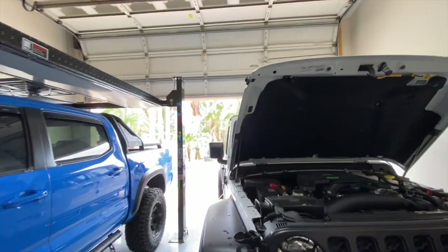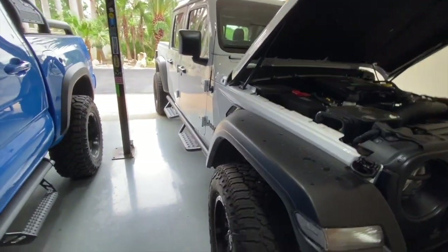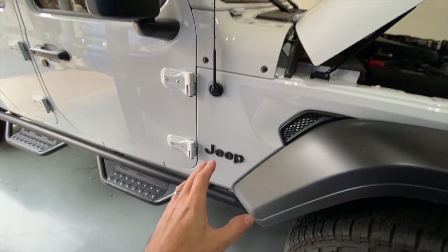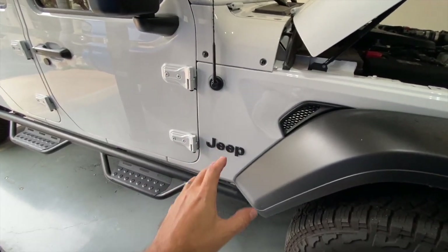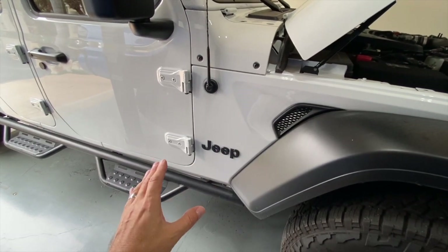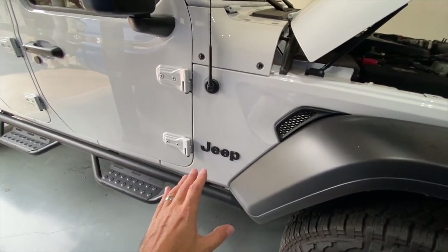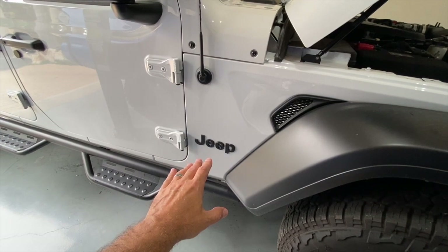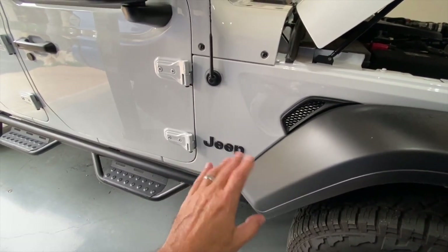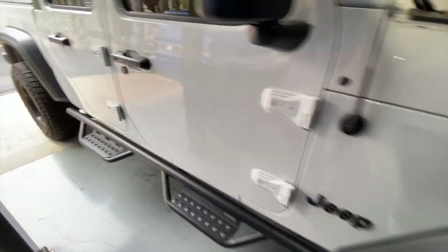First, let's start with one of the cheapest — this is almost free if you already have the materials — and what I'm talking about is badge removal. Now I know there's a badge right there, but that doesn't mean you have to remove all badges. You'll notice I've removed Gladiator from each side; underneath Jeep it said Gladiator, and it's gone — just a peel-off decal, pretty simple.